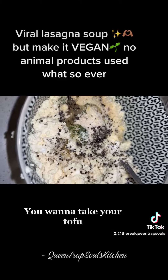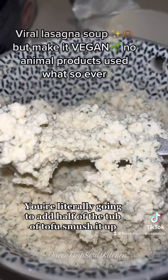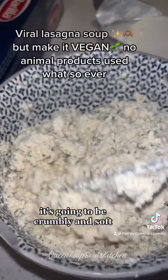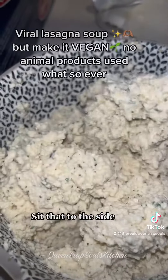You want to take your tofu, you want to smush it up. You want to add some seasonings and then add the whole container of cream cheese. You're literally going to add half of the tub of tofu, smush it up — it's going to be crumbly and soft — and then add the whole container of cream cheese with your seasonings. Sit that to the side.